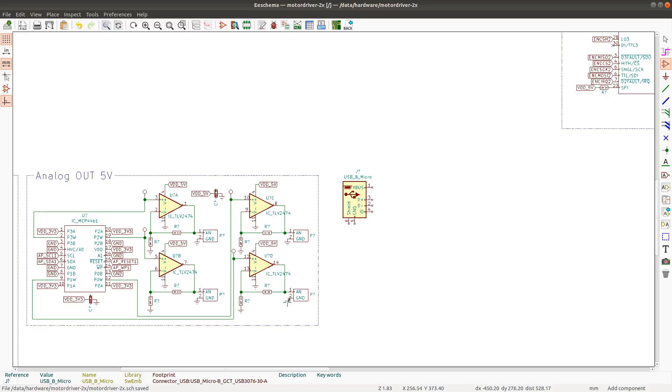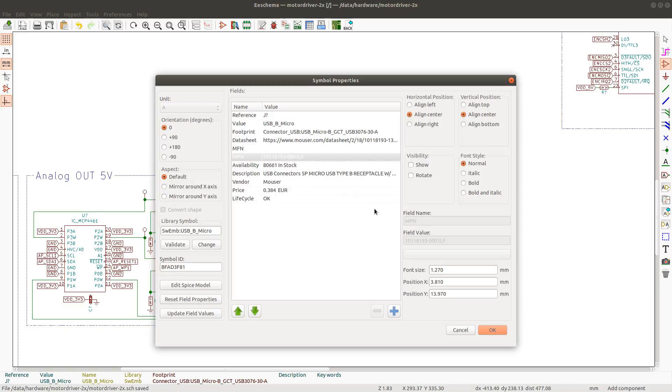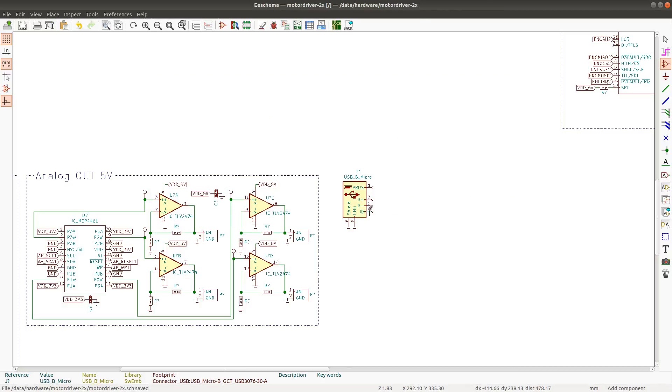For the USB connection I will use a normal USB-B micro and connect it as a device interface, which means the ID pin is going to be just disconnected. And the VBUS is for now going to be disconnected.